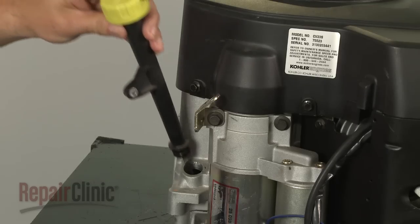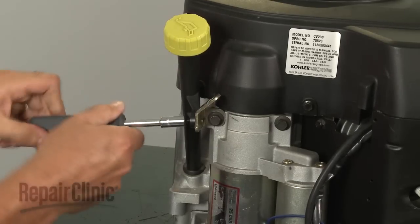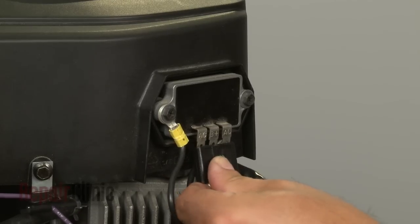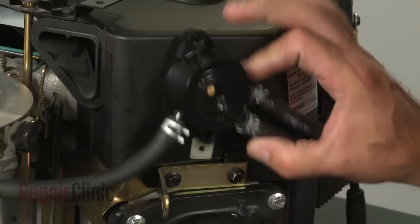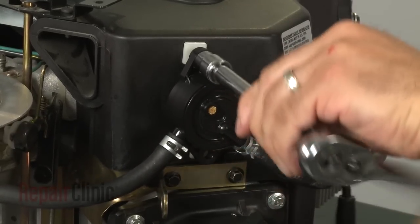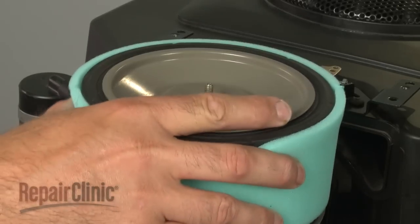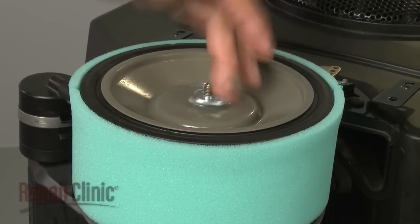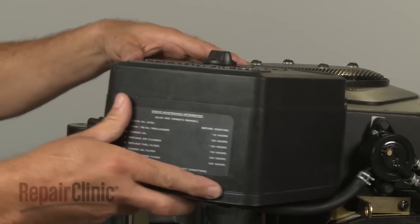Reinsert the dipstick tube into the engine sump, align it with the bracket, and secure the bolt. Reconnect the regulator rectifier wire harness. Reposition the fuel pump and secure the bolts. Replace the air filter and pre-cleaner onto the elbow assembly along with the inner cover and secure with the wing nut. Replace the cover and tighten the cover knob.